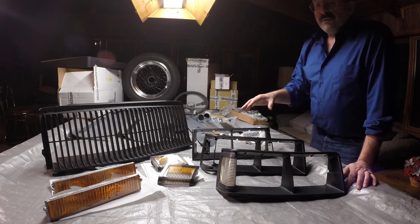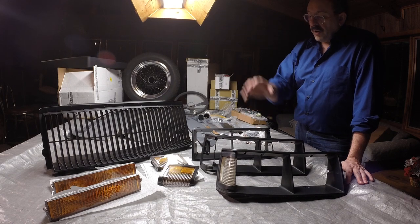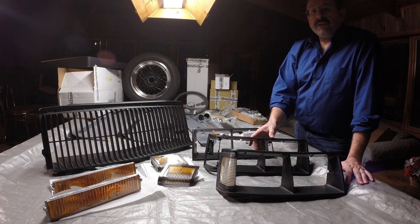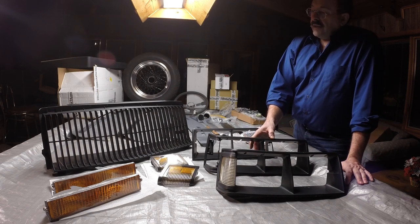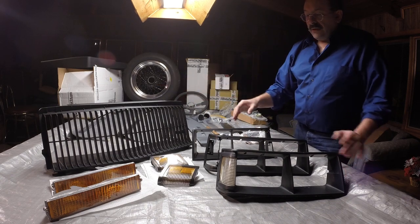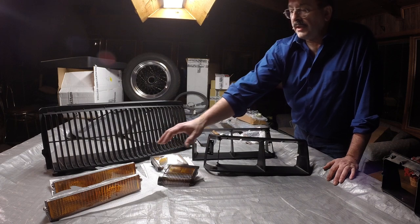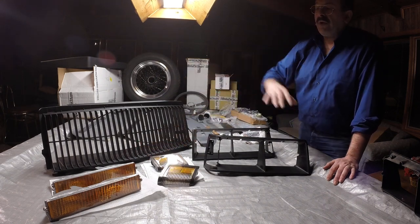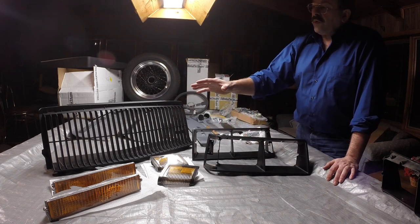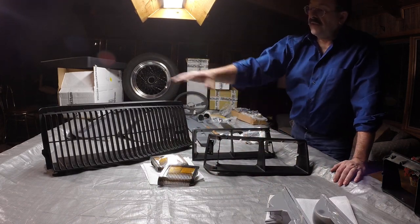I ordered these through gbodyparts.com. When I first started looking for these parts, I looked at the headlight bezels and priced those out. I found a couple of places that advertised them, and then I realized gbodyparts had a kit where you get the grille and the two headlight bezels, the two turn signal markers, and the running lights all for one price. I started pricing this stuff out and got to the point where the price for their kit was the same as just the individual parts added up.